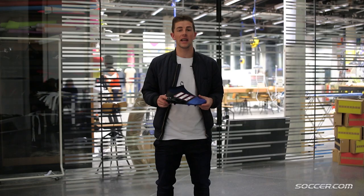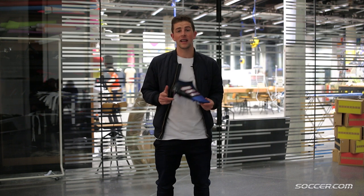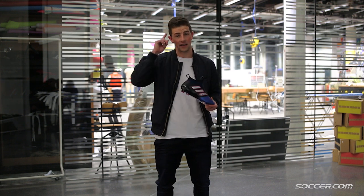Some great insight into the details of this impressive new release from adidas. Make sure to check out our playtest for your chance to win your very own pair. As always, like and subscribe to our channel, and I'll see you guys in the next video.